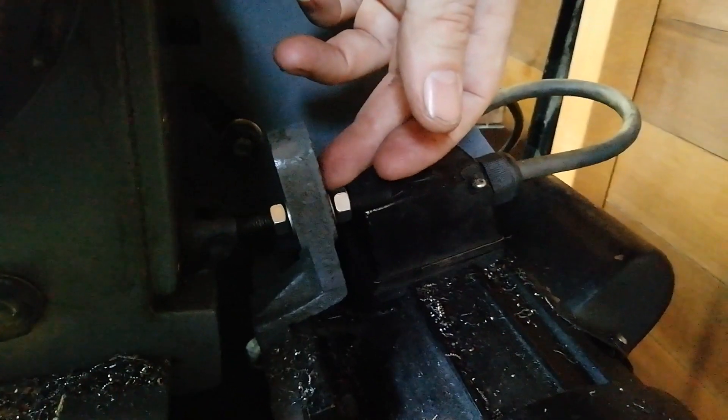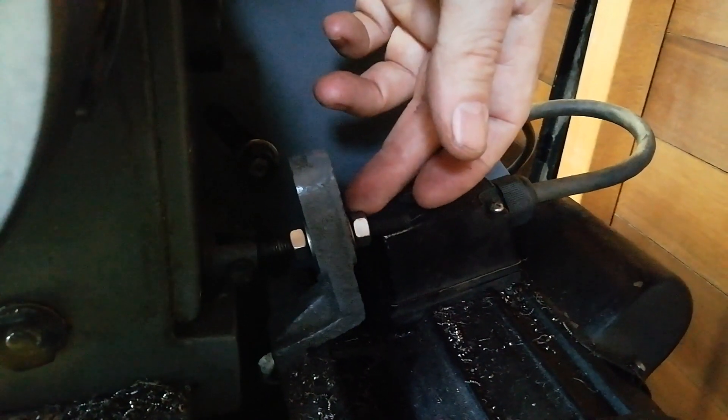The weird thing is the arrangement for tensioning the pulleys. I mentioned that you change the speed by moving these pulleys. Well, what tensions the belt is actually the weight of this motor. This motor hangs on a hinge, and the weight of the motor puts tension in the belt. When you've got the right tension, you stop it bucking around by adjusting these two nuts so the motor's weight tensions the belt but it can't kick backwards as tension comes on and off. If you don't keep these nuts close together with almost no room for movement, the motor bucks around in an alarming way.